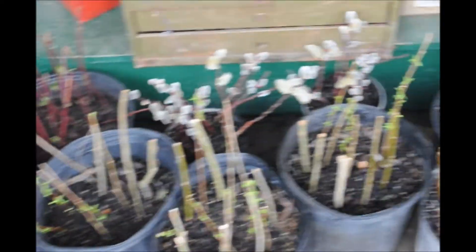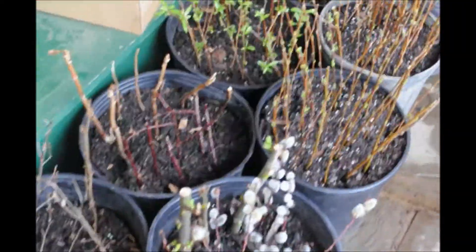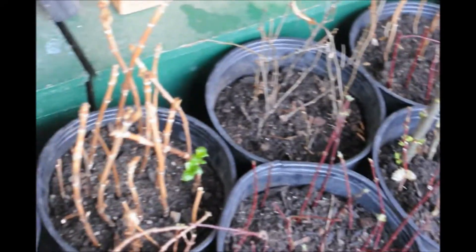Here are more willows that have been started and are starting to grow out quite nicely. There's willows, pussy willow, and also red twig dogwoods here growing in this manner.